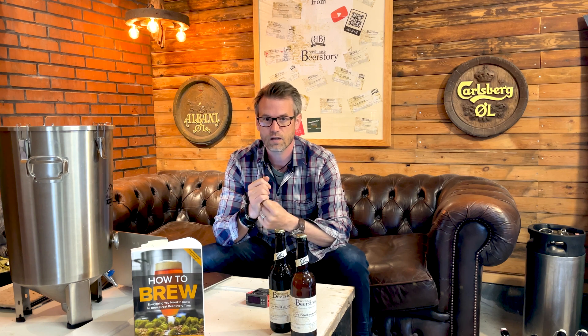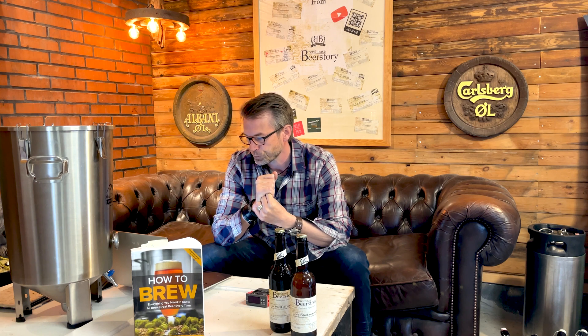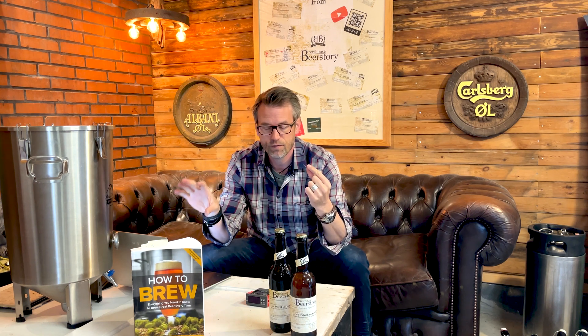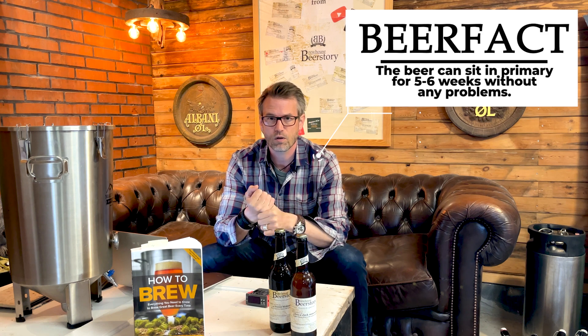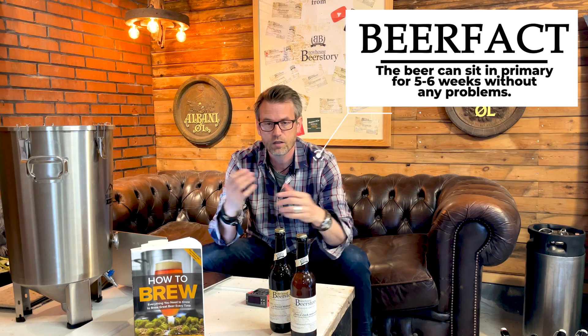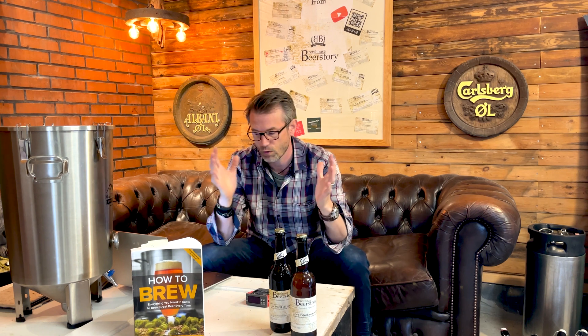There's no evidence that racking to secondary makes better or clearer beer. You can easily let your beer sit in your primary fermentation tank for 5 to 6 weeks — that's not something homebrewers need to worry about. In the commercial world it's different, but for homebrewers, leaving the beer for 5 to 6 weeks is not a problem at all.